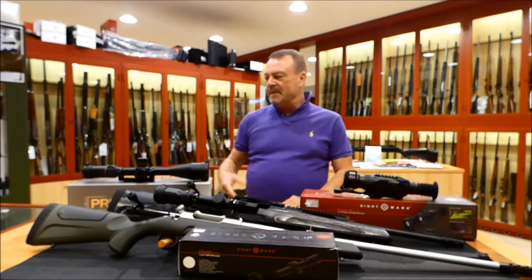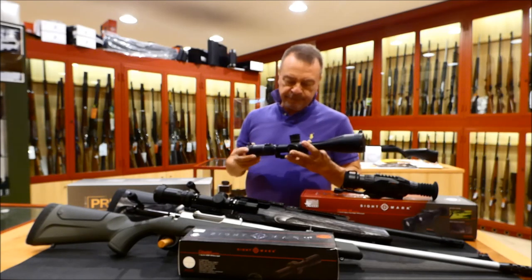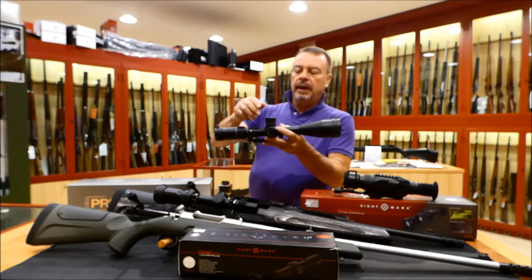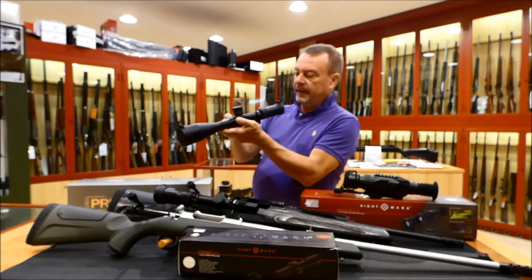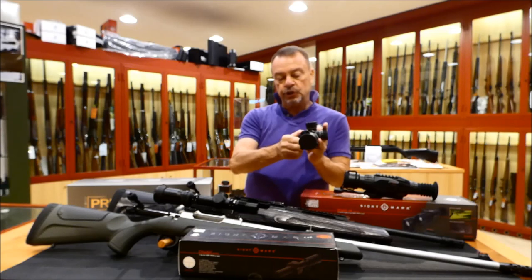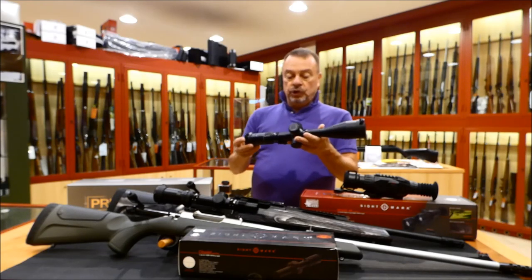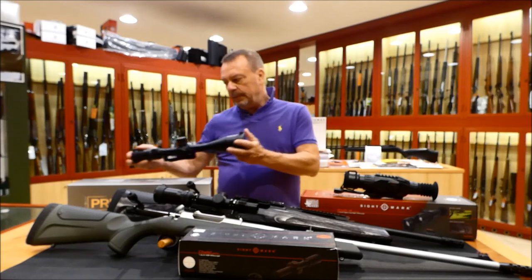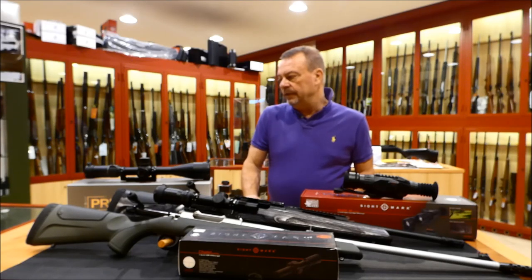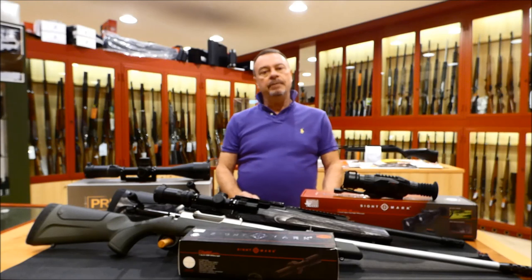I'm very proud to be one of the very first journalists to use it in the hunting field, and I can't wait to use it in South Africa. Another feature is that it has some very special turrets with mil-spec — very tough, very reliable. You can have the parallax correction here. This is a double turret and this one is for the illumination of the reticle. So it's a very professional scope, at a very reasonable price, with features you can only find in scopes that cost at least 3 times more.